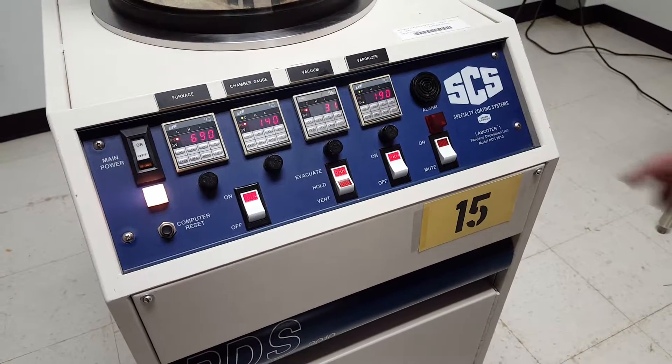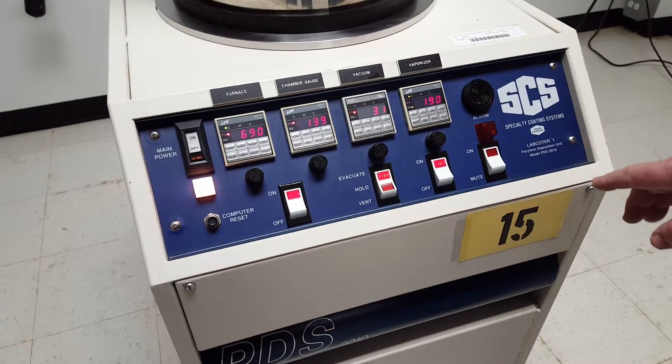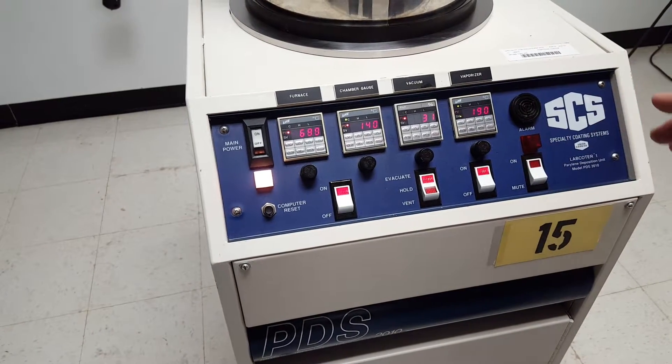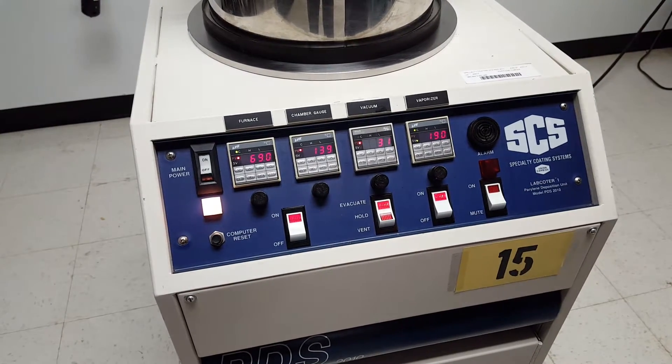This demo is for the SCS Specialty Coating System, Lab Coater 1. It's a Parylene deposition system. I can't really run the process on here because the way this works is the Parylene has to evaporate and put pressure on the system.